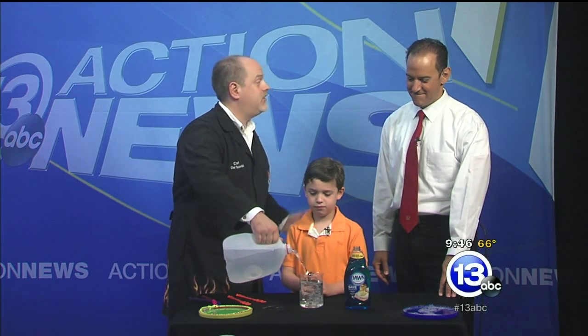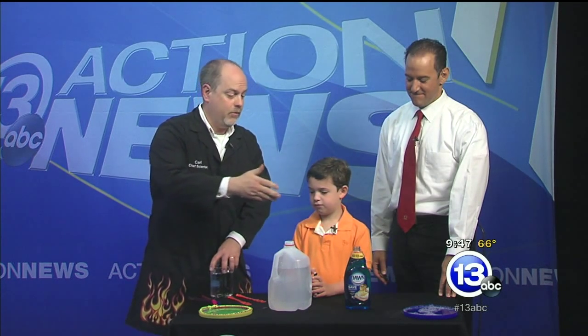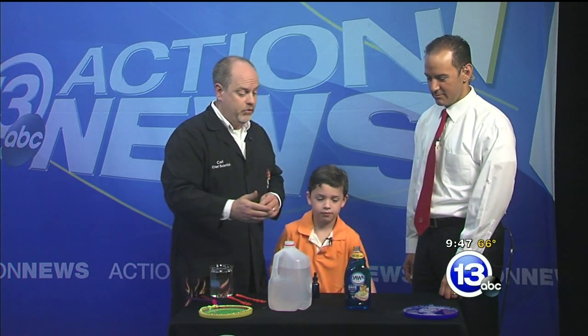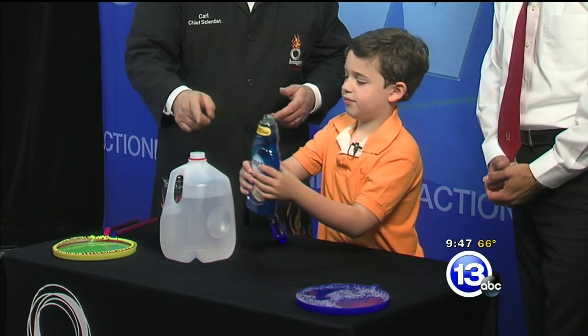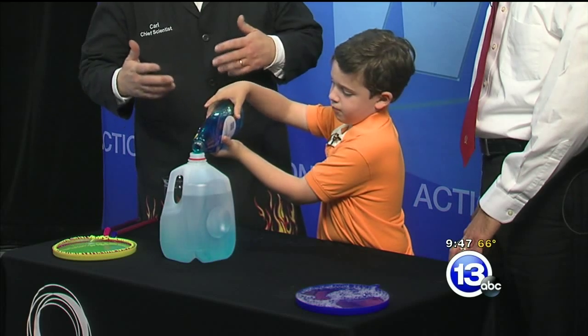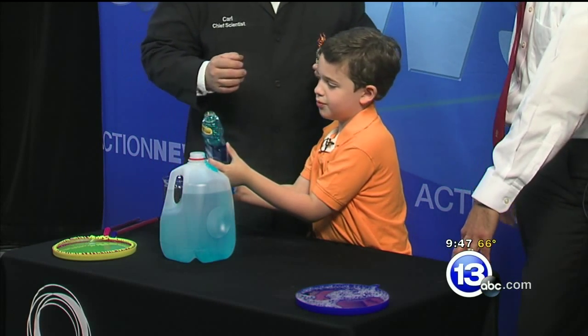We're going to start with some distilled water. The distilled water has no dissolved minerals in it, so it's great to make really long-lasting bubbles. David, what kind of soap do we like to use? Dawn. Go ahead and add about half that container of Dawn soap to our gallon jug of water — that's about 14 ounces. The measurements aren't perfectly exact; as long as you get about 14 to 12 ounces in there, that'll be good. That's part of experimenting.